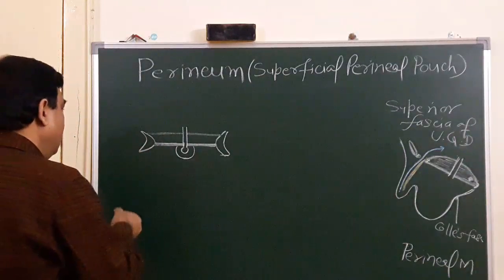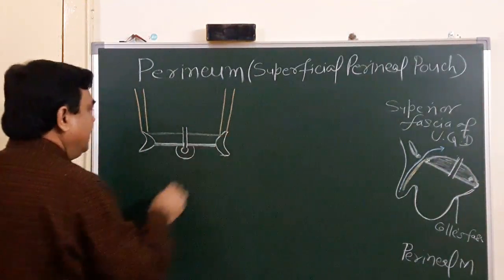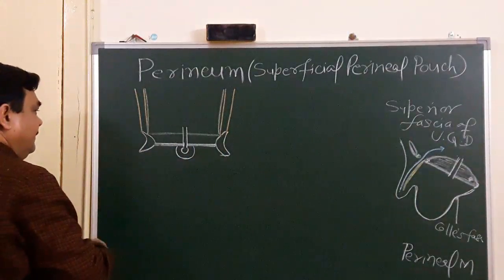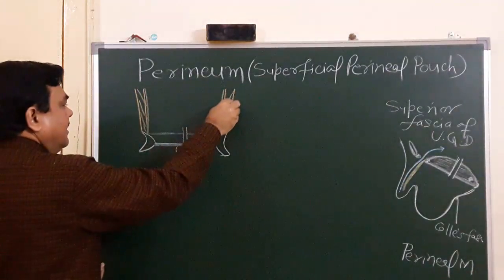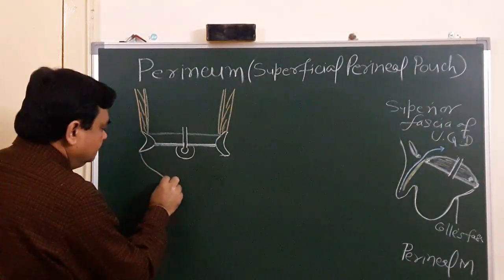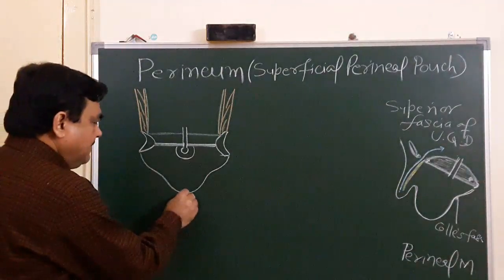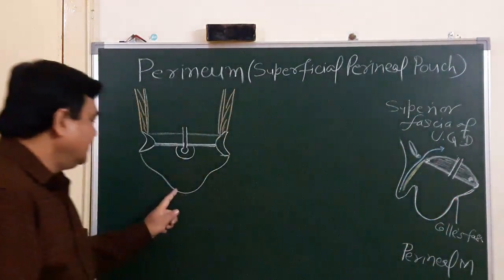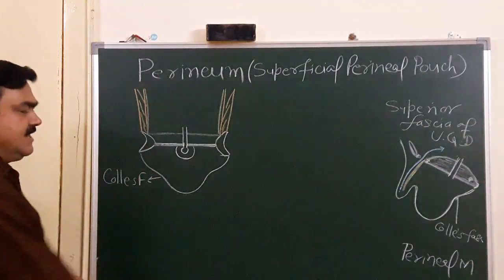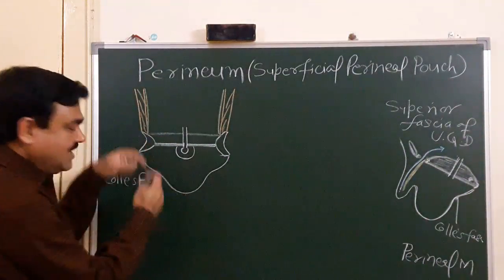Here is one muscle: the obturator internus muscle, covered by the obturator fascia. And here is the Colles fascia. This space from the perineal membrane to the Colles fascia is the superficial perineal pouch, while the space between the perineal membrane and the superior fascia of the urogenital diaphragm is the deep perineal pouch.